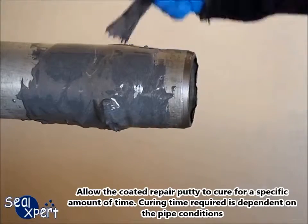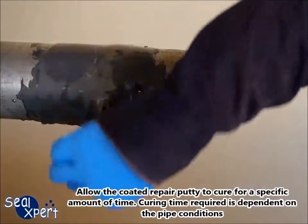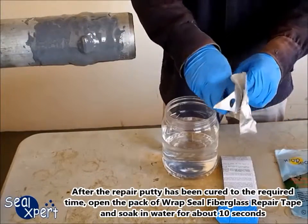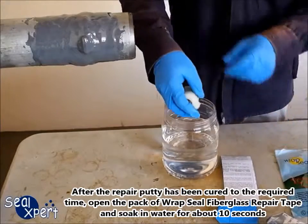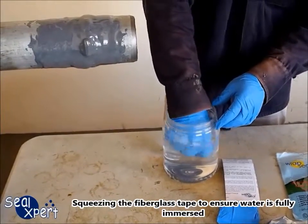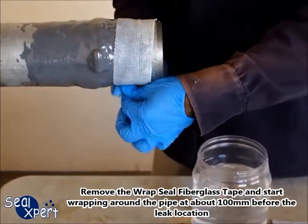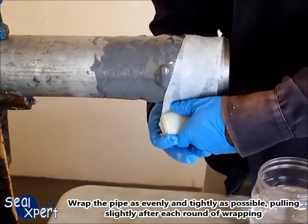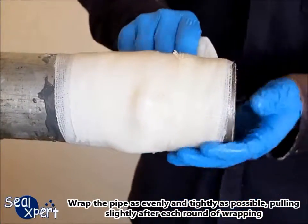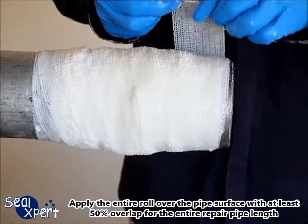Allow the coated repair putty to cure for a specific amount of time. Curing time required is dependent on the pipe conditions. After the repair putty has been cured to the required time, open the pack of Wrapsil fiberglass repair tape and soak into water for about 10 seconds, squeezing the fiberglass tape to ensure water is fully immersed. Remove the Wrapsil fiberglass tape and start wrapping around the pipe at about 100 mm before the leak location. Wrap the pipe as evenly and tightly as possible, pulling slightly after each round of wrapping. Apply the entire roll over the pipe surface with at least 50% overlap for the entire repair pipe length.